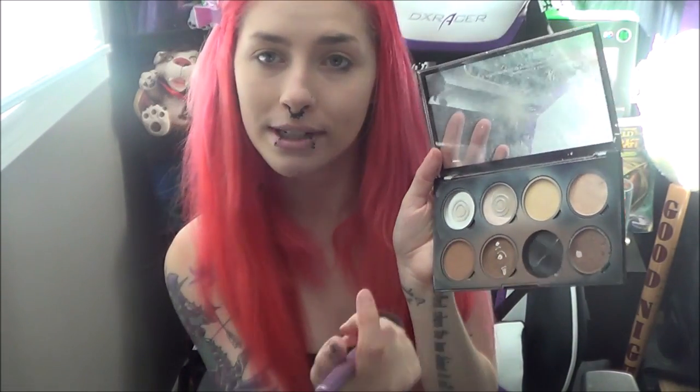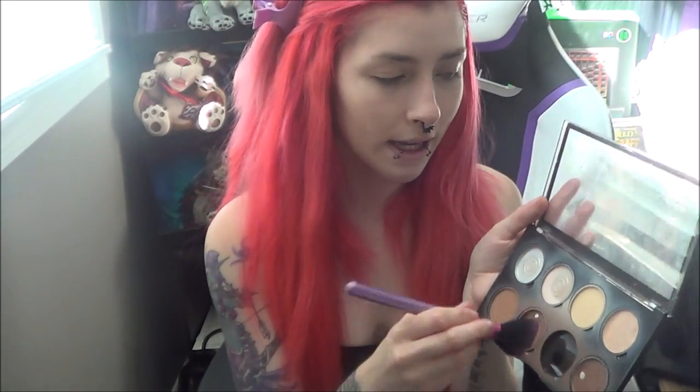Once I'm done with the powder on my face, I go in with my NYX contour palette. I like to use this shade, but my favorite is completely gone now so I use this one. I just tap it on there and go over the spots where I put the cream contour. I learned from Candy Johnson that you're supposed to set your face with powder before you go in with powder bronzer or contour. Because if you put this on over the cream, it'll stick to it too much and make it look muddy. This brush kind of sucks — I feel like it doesn't pick up product.